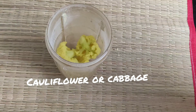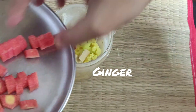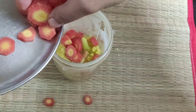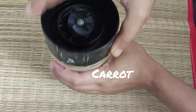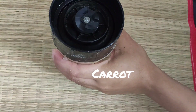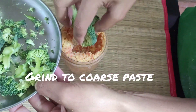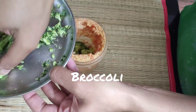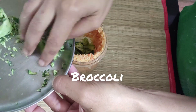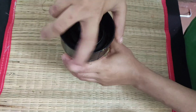You will need cauliflower florets, cabbage, ginger, and carrots — you may use vegetables of your choice. I have used cauliflower, carrot, and broccoli as well. Grind to a coarse paste, then add the broccoli. If you're making these vegetable balls for kids, please add paneer or cottage cheese as well.